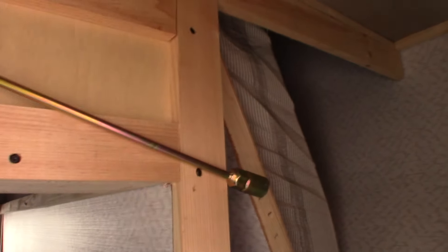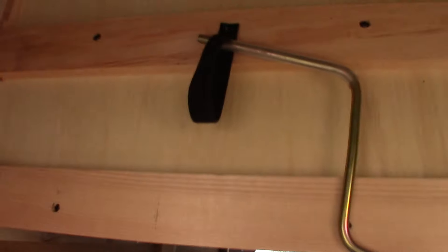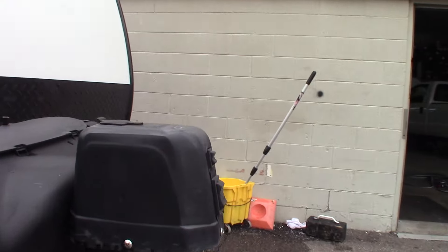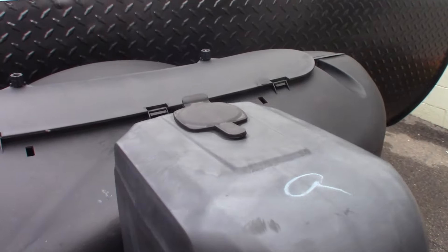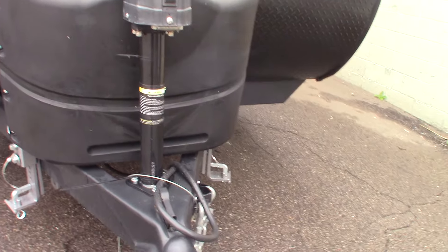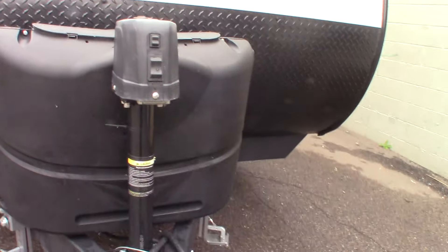You have this three-quarter-inch crank here which you use on the stabilizers. Then you have this smaller crank — the smaller crank is for the power tongue jack. If it ever fails for whatever reason, you can pull this plug out of the top, put that crank on there, and crank it manually to get yourself out of trouble. You'll always be able to unhitch no matter what.